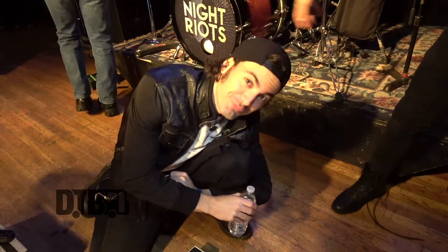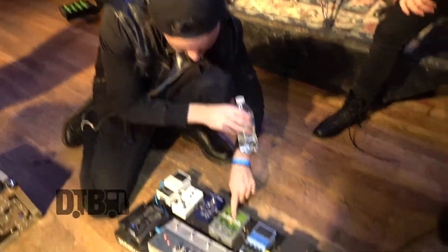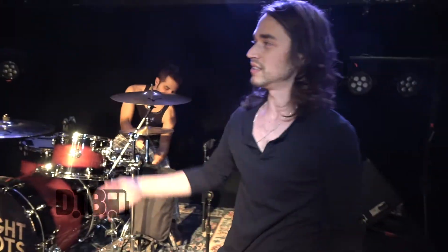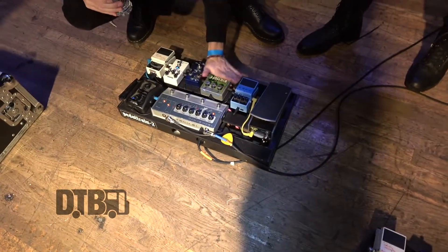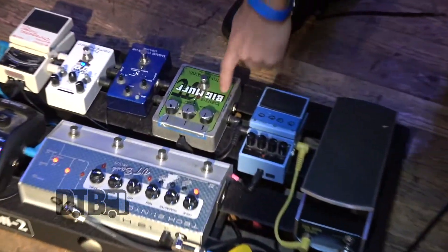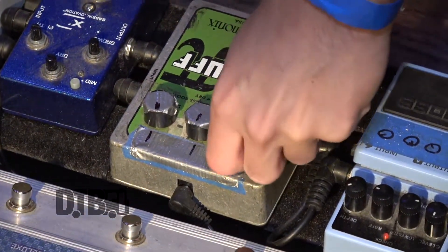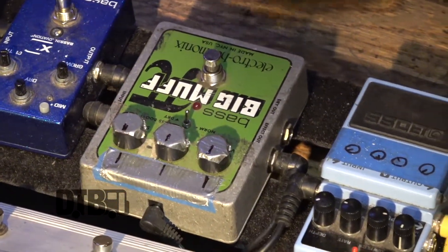We want to take a look at this pedal board — this is what I'm using. This guy right here is the prime pedal pusher. When I want my fuzz on, I use my Big Muff here. I tell Nick to come over and push it — I go, 'Nick, I need the fuzz, quick!' That's my fuzz. I use the Big Muff. I put some tape on it with a line so when it gets messed up during travel, I can quickly adjust it back.